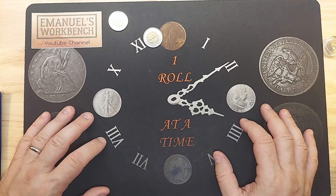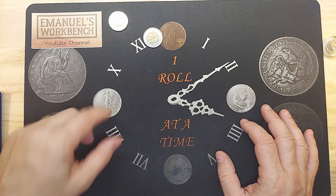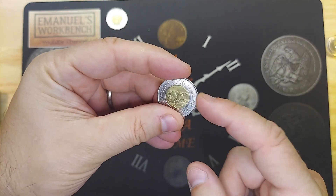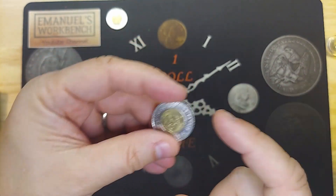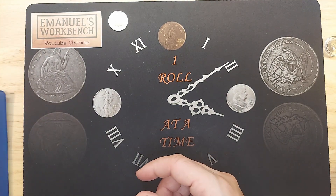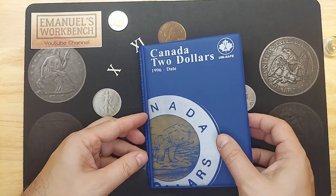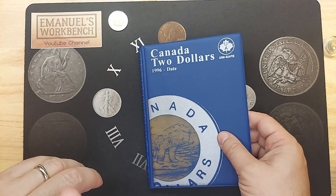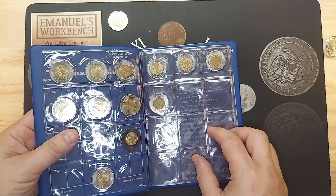That's it for this short seven-roll coin hunt. The 2000 did upgrade both — it was better than the one in my main book, and the main book was better than the one in the folder. I did find the other fakes that I had found to date. I might have more, but for the moment I've put the ones that I have here.